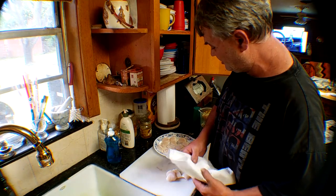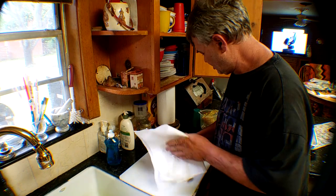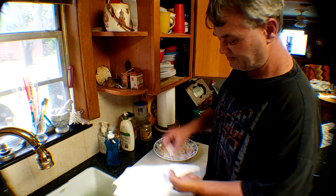After you cut the scallops, you'll want to pat them as dry as you can and put them on a plate for seasoning.